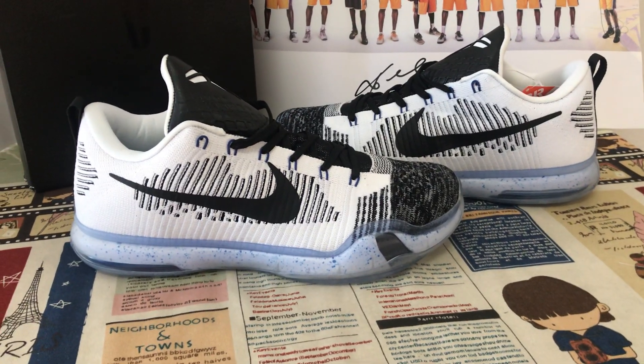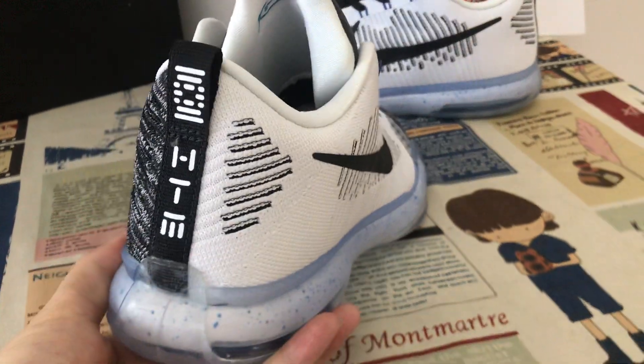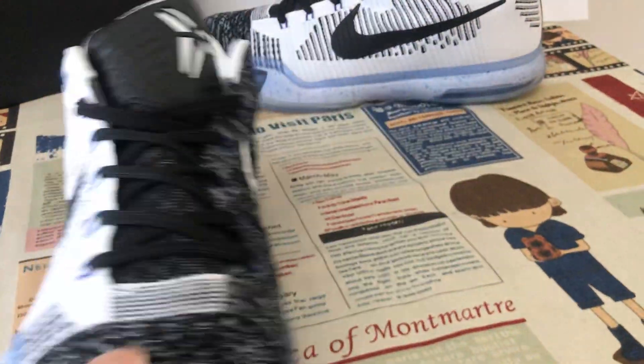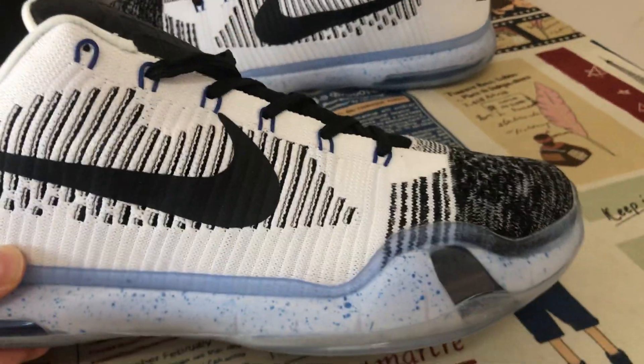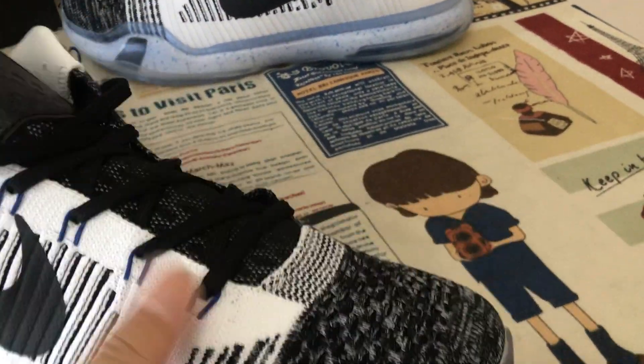Hello everyone, let me show you the Nike Kobe Shark Gym shoes. We can see the shoes feature a black and white color.